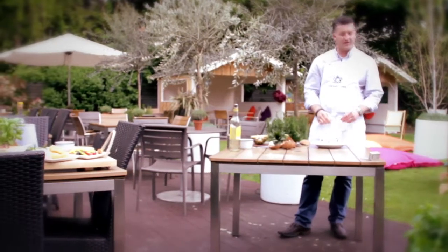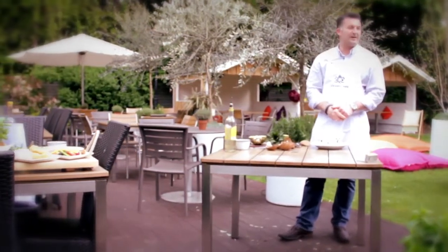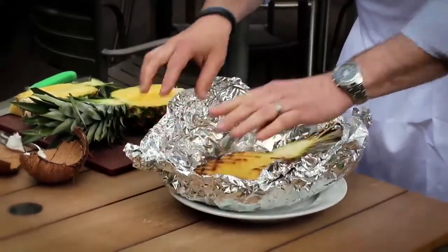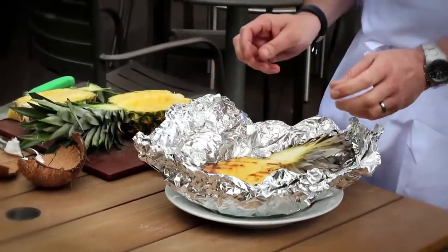The next day. Barbecue's dying down. Your pineapple's been on there about half an hour. What we do now is simply serve. Lovely pineapple — still got the rum in there. It'll look really nice and juicy.